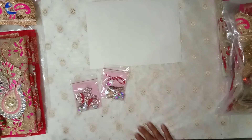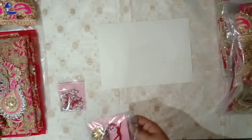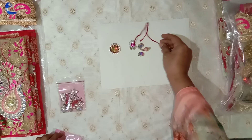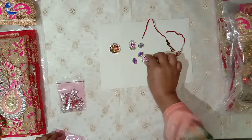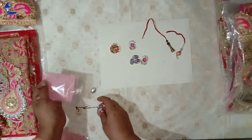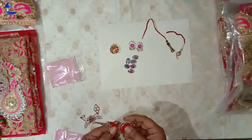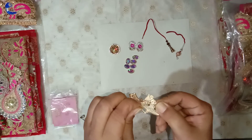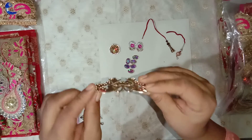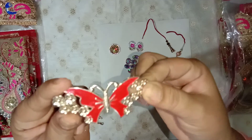Now we'll go through the small pieces. This bag has these dangles and six of these rhinestones. I have also added some jewelry pieces — this is a brad I've taken apart from a purse. This butterfly piece and the brad, as you can see, are not new; they're from an old purse.